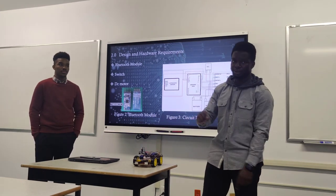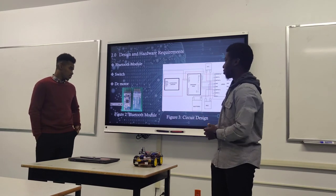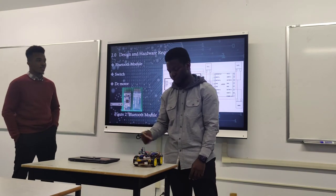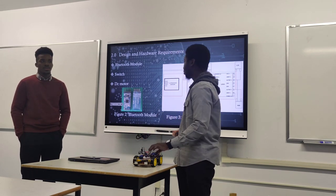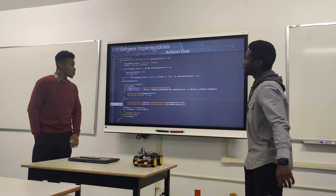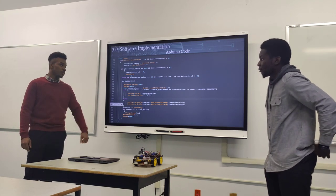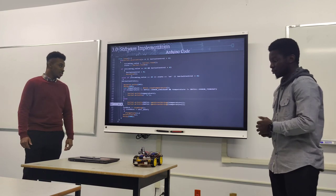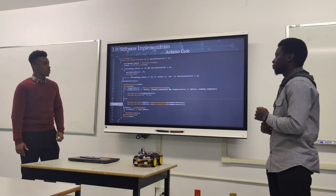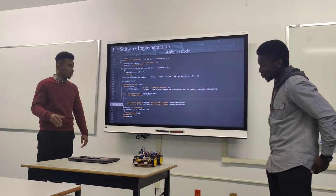The DC motors are the four wheels, powered by direct current from the motor board. For the software part, I didn't show all of the code since it's about 200 lines, so I'm just showing the loop, which is the most important part. The libraries used include the NewPing library, the AFMotor library, and the Servo library, with all other parameters set above the loop.